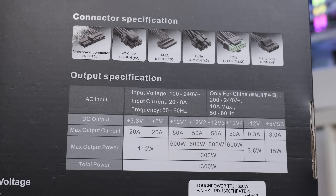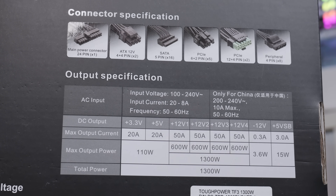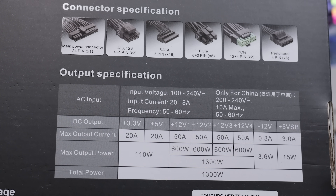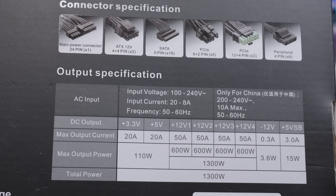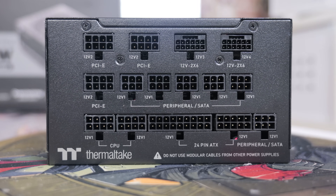Looking at the output specification, there are four 12-volt rails - V1, V2, V3, V4 - each one capable of putting out up to 600 watts on its own. Combined, that's 1300 watts if you decide to make it a single rail. This is an absolutely bananas power supply.